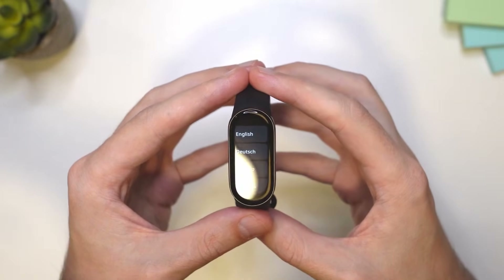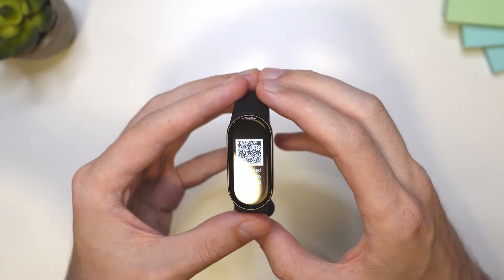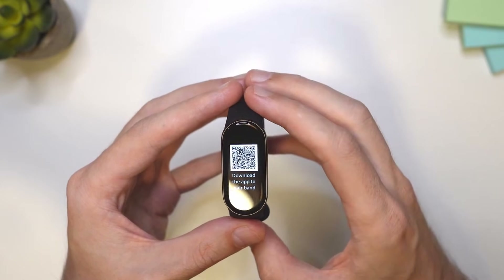The first step here is to choose the language. I'm going to choose English. And now we need to scan the QR code to install the app. Let's do that.